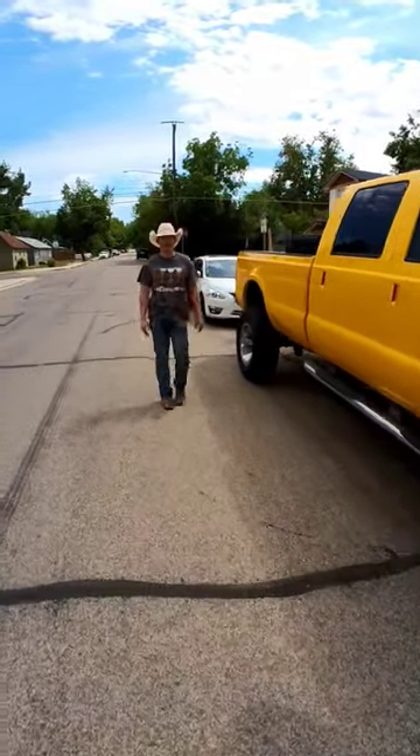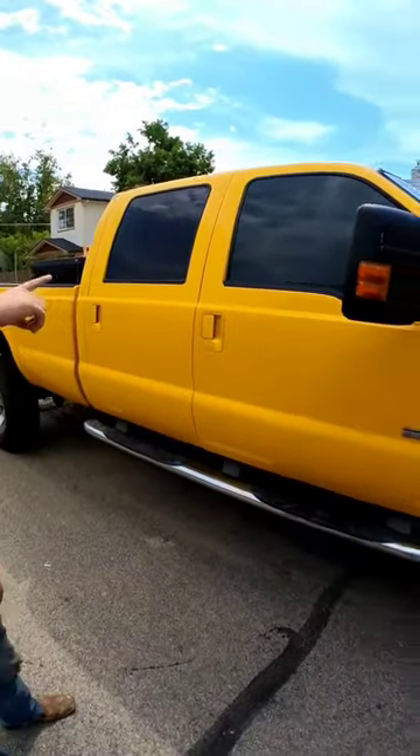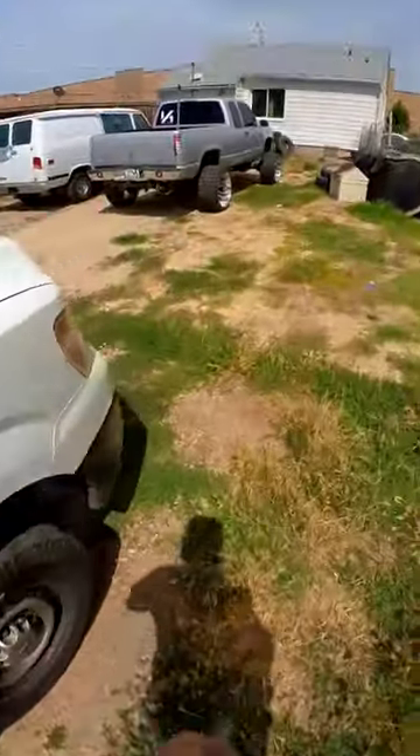Hello, how are you? Alex, which car are we opening? It's in the back, okay. This is the one, right? Give me just a minute. I'm gonna be using the GM 39 for this lockout.